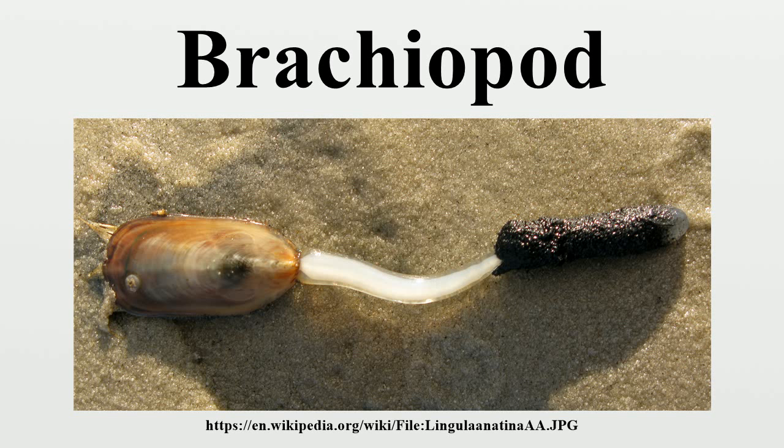Brachiopods live only in the sea, and most species avoid locations with strong currents or waves. The larvae of articulate species settle quickly and form dense populations in well-defined areas, while the larvae of inarticulate species swim for up to a month and have wide ranges. Brachiopods now live mainly in cold water and low light. Fish and crustaceans seem to find brachiopod flesh distasteful and seldom attack them. Among brachiopods, only the lingulids have been fished commercially, on a very small scale. One brachiopod species may be a measure of environmental conditions around an oil terminal being built in Russia on the shore of the Sea of Japan.